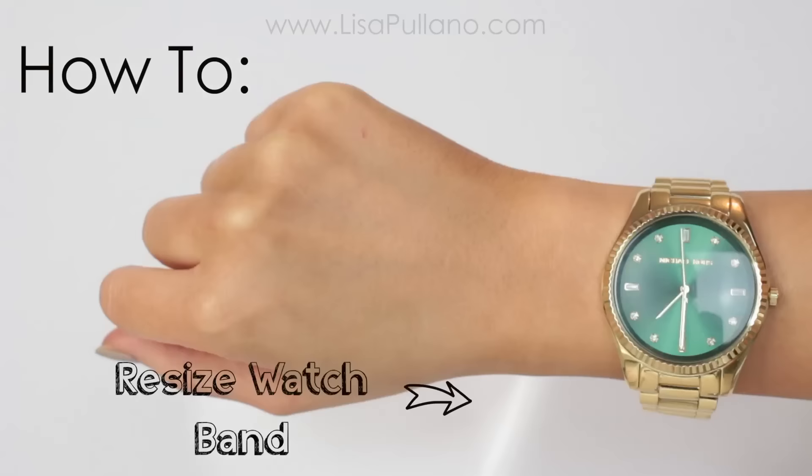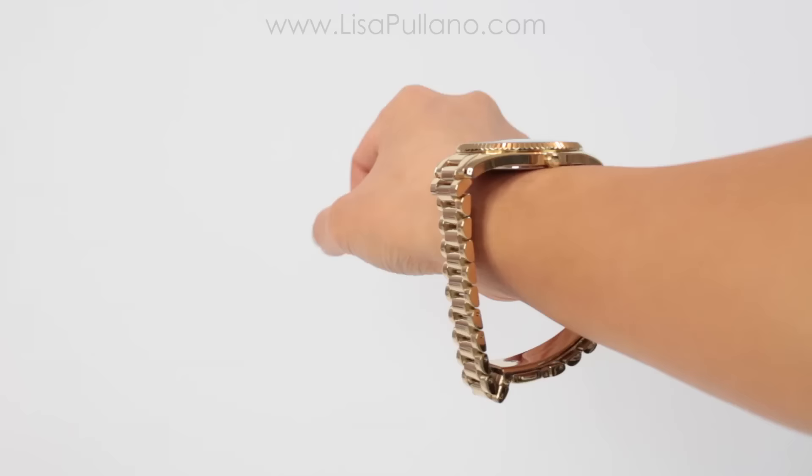I'm going to show you how to resize a watch band. If you got it as a gift or ordered online, you may have this issue.